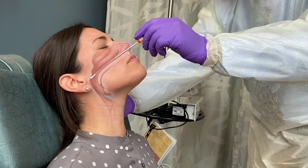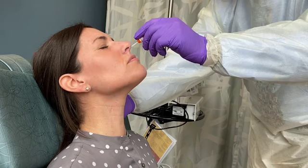Insert the swab into the nostril, parallel to the palate. The swab should reach a depth equal to the distance from the nostrils to the outer opening of the ear. The CDC recommends leaving the swab in place for several seconds to absorb secretions, and then slowly removing the swab while rotating it.